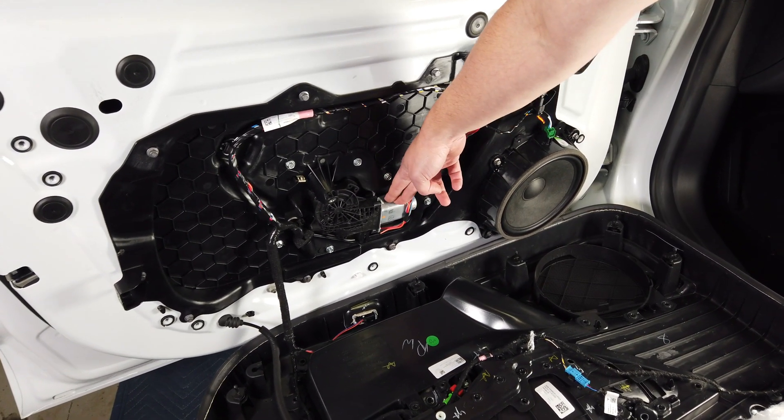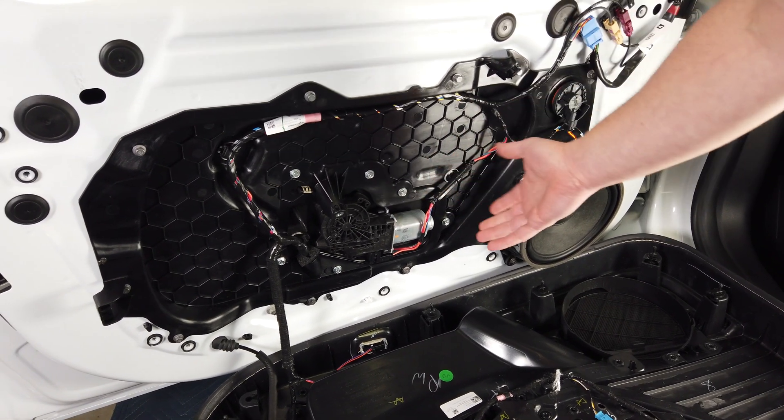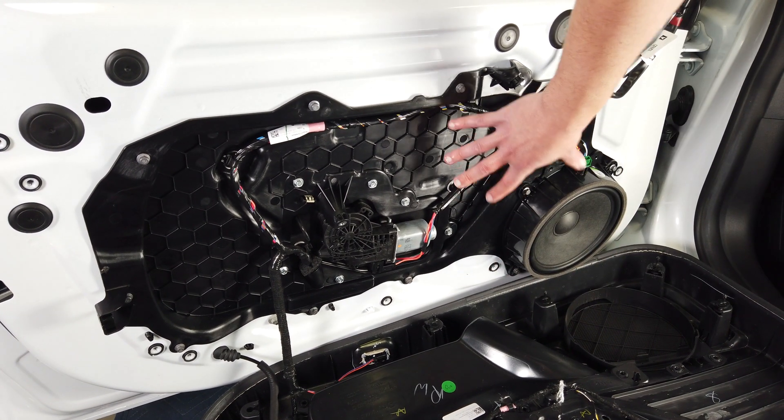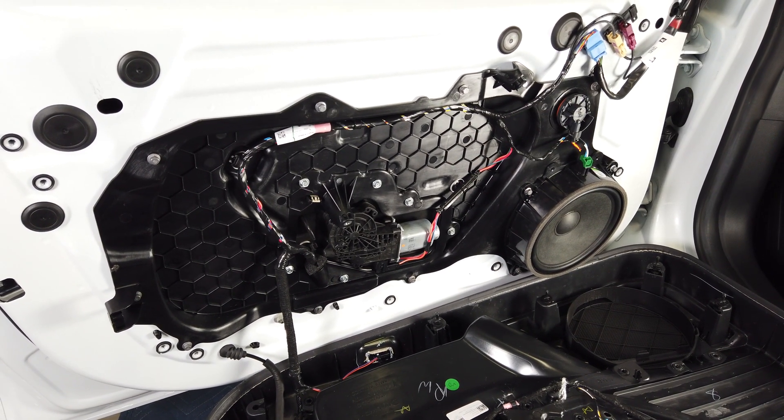We have the motor for the window, which is also really cool that it's this accessible. A lot of cars have them up inside the door panel where they are hard to replace.